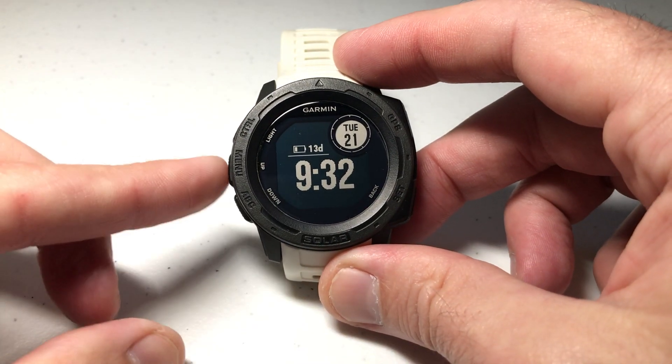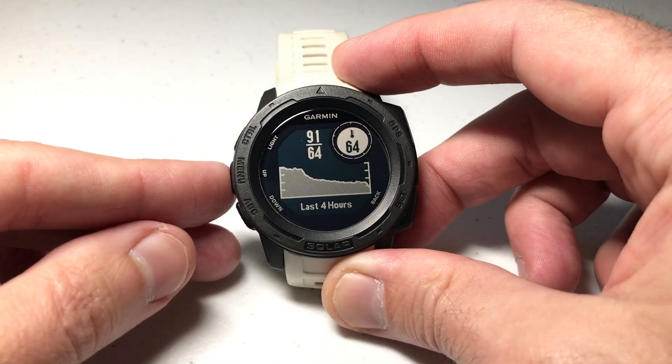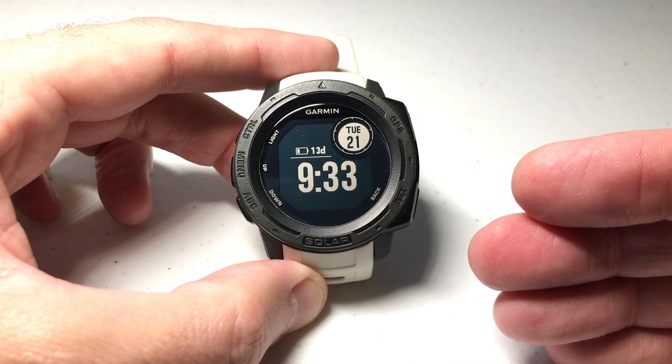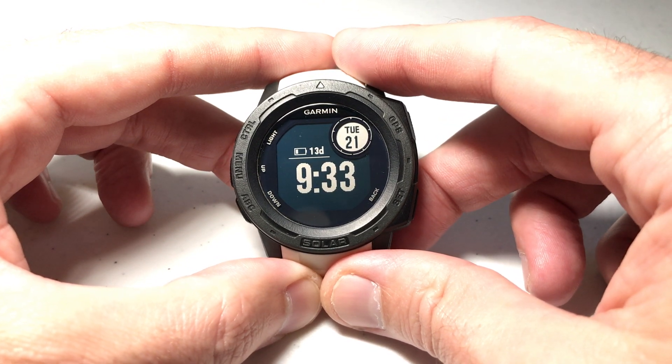I can still use the up or down buttons to look at some information like the moon phase, or whatever you've got set as your widgets. But I want to be able to glance at my watch and see more than just this information. This is where I see a lot of people complaining, but you've actually got the functionality to change this if you want to — and that's what we're going to be doing here.